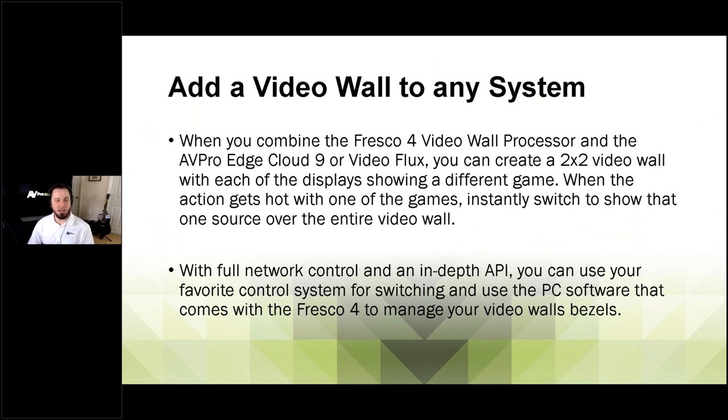Things get really interesting when you start adding in the Cloud9 video wall processor or the multi-viewer. In the basic diagrams, we're just working with one source — that puts that one source up on all four displays in a two-by-two example. We'll take a look at how you can use the multi-viewer and the Cloud9 video wall processor to get really creative, including using multiple sources of different resolutions.